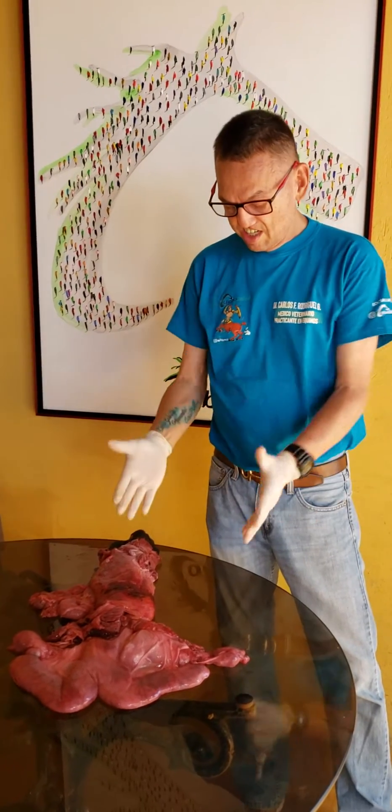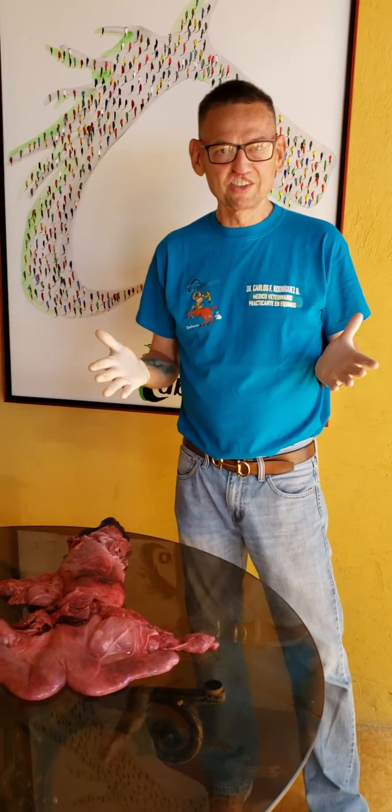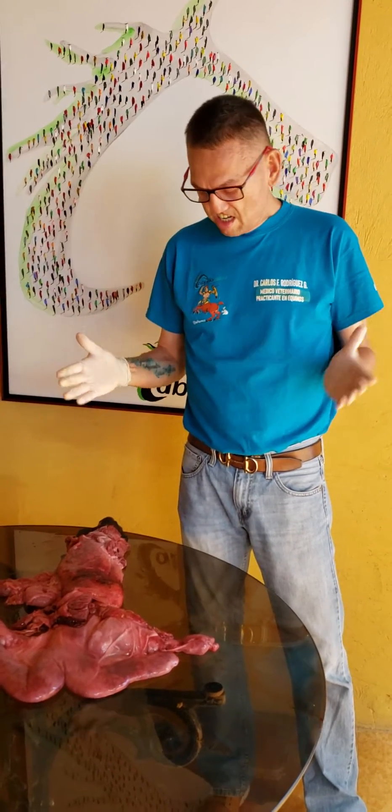Assalamu alaikum warahmatullahi wabarakatuh. Ahlan wa sahlan. My name is Dr. Carlos Rodríguez. I'm from Caracas, Venezuela, and this is the uterus of the mare.